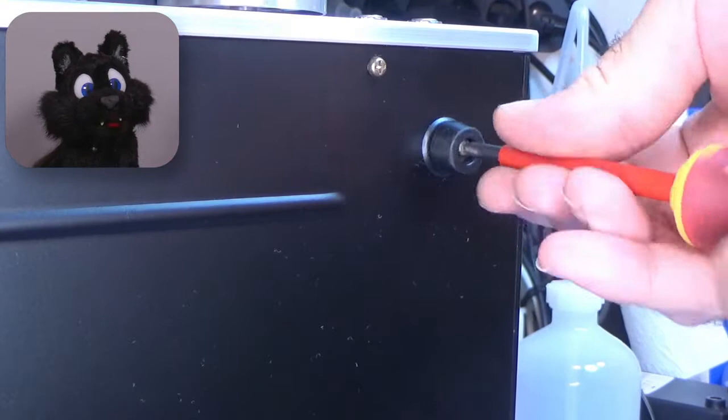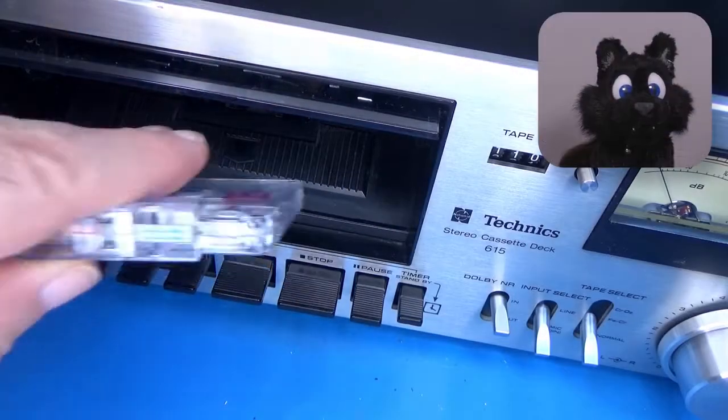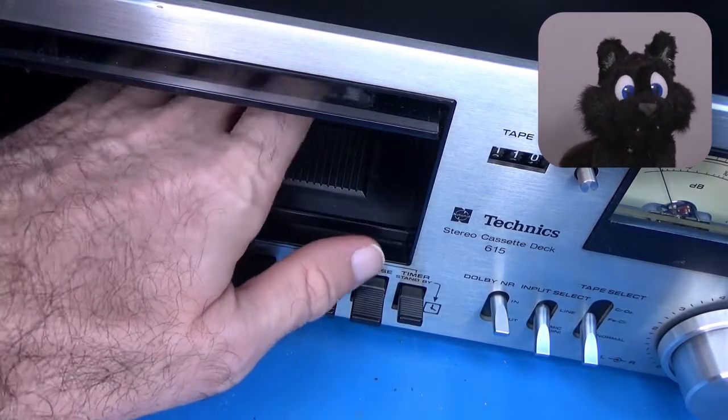And last but not least, the case. And now, test recording and playback.